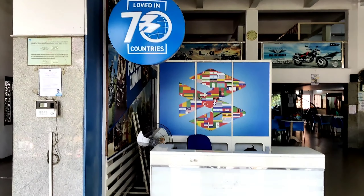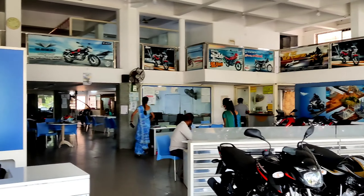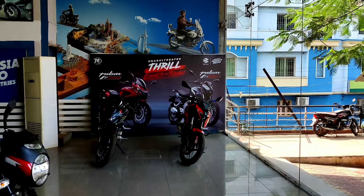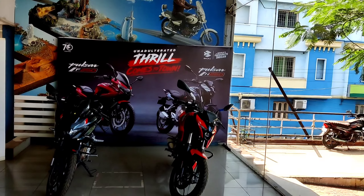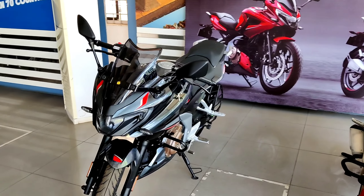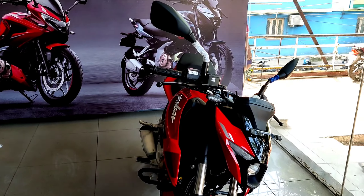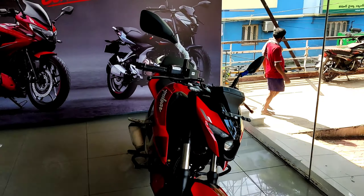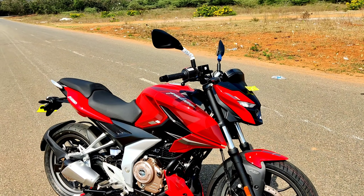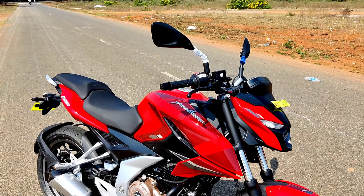This is the Gajwaka Varun Bajaj showroom. We have bikes here. We will review the N250. This is the F250. The N250 is also here. Introducing you all to the new N250 Pulsar. I am going to talk about the Pulsar N250.